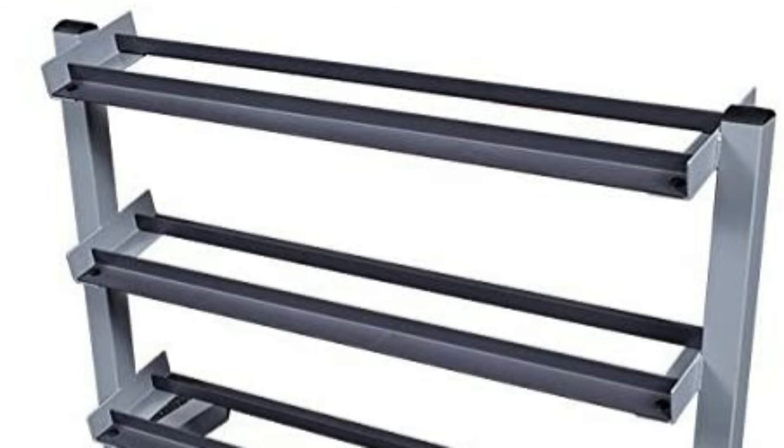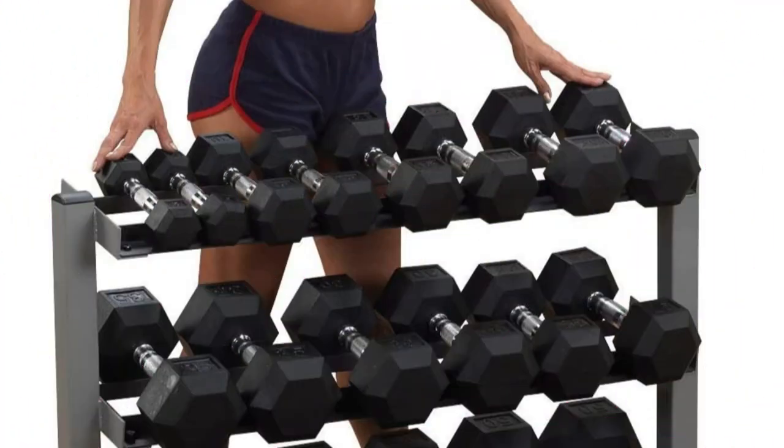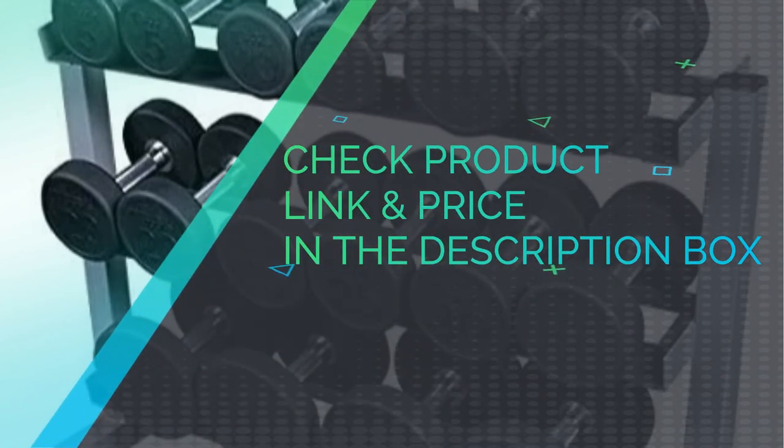Each shelf level is angled for super easy access to each dumbbell. The main frame provides a reversed pitch design, so there's no risk of bumping your weights from one tier to another. It can hold 10 pairs of dumbbells ranging from 5 to 50 pounds, so any weights less than 5 pounds won't be properly stored. With an open design, the Body Solid can be placed against a wall or even in the center of the room, because it's made for commercial use as well as residential settings. Check product link and price in the description box.